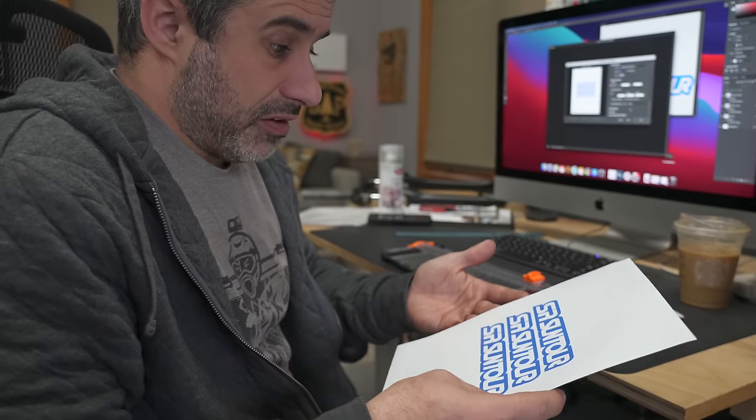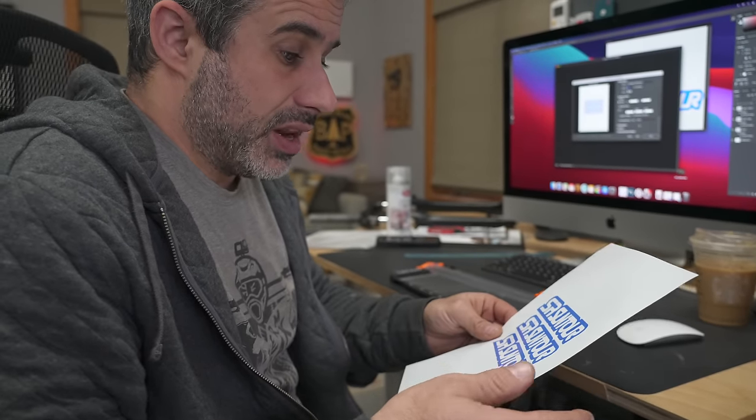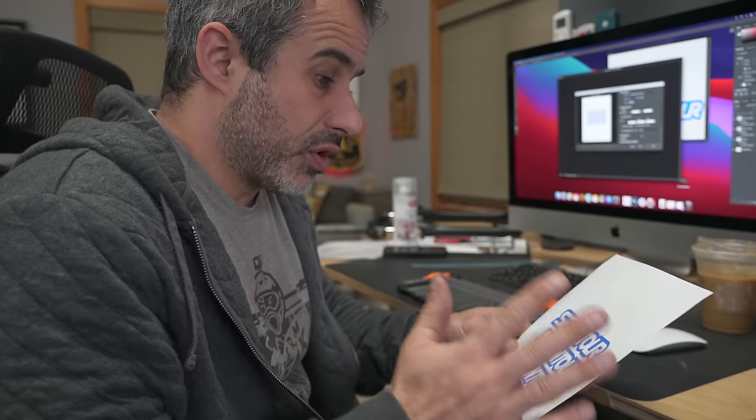Doesn't look half bad. Now everything I'm reading about this says make sure the ink dries.